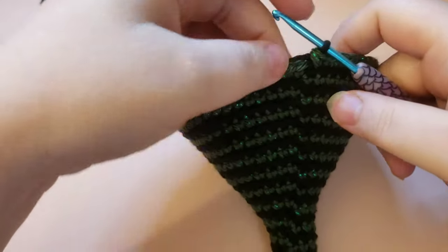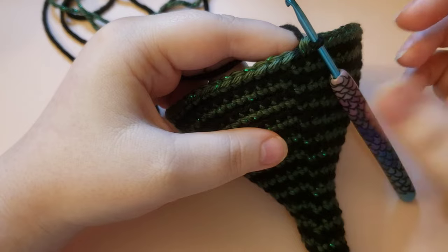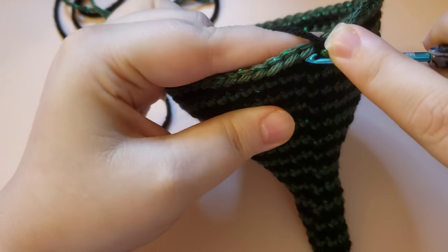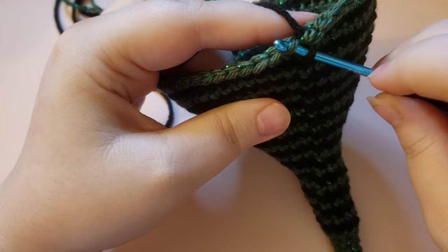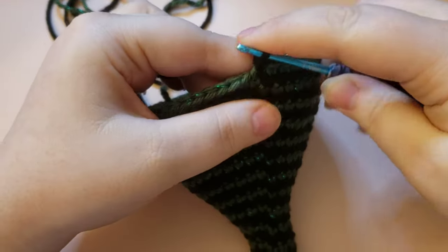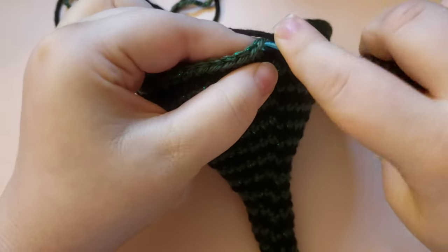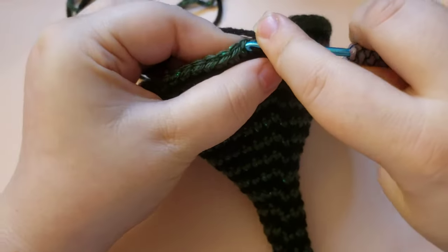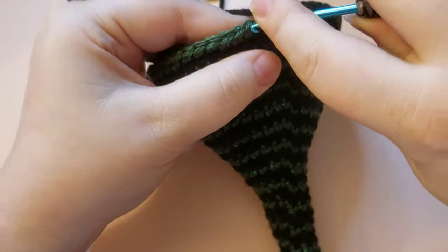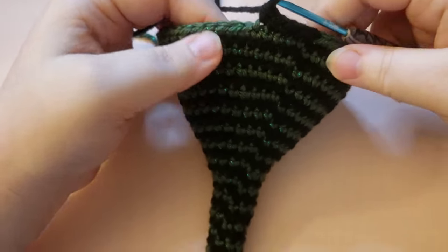For round 33, we are going to be doing front loop only single crochets. The front loop is this loop closest to you. We're going to do eight front loop only single crochets and then a front loop only increase. Repeat that all the way around — eight single crochets in the front loop only, then an increase in the front loop only — and that is how you do round 33.